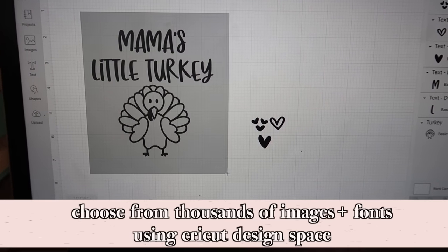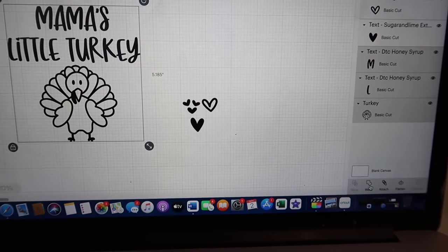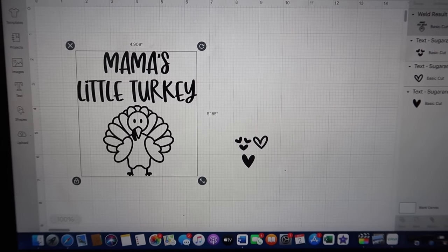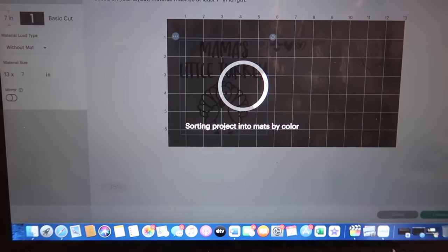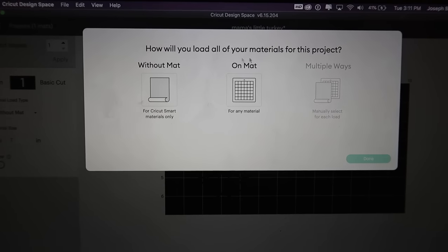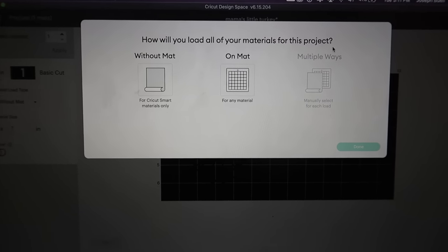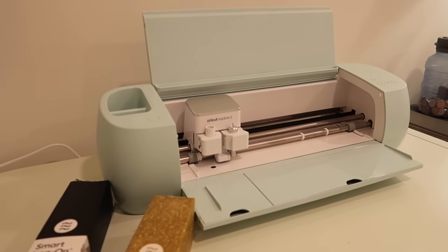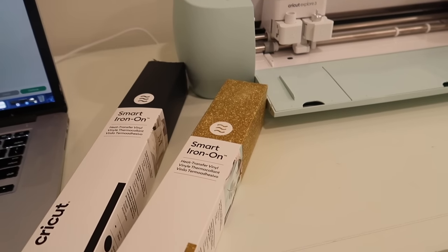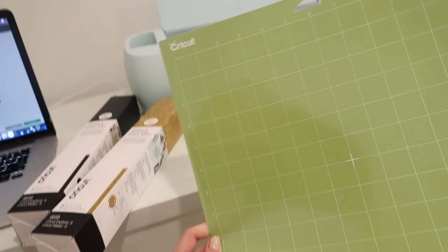I've already decided this is what I want to put on their shirts — it says 'Mama's Little Turkey.' I'm going to weld this together, and then I'm going to click 'Make It.' The system is very intuitive; it walks you through everything. It's asking how you're going to load your materials — with a mat or without a mat. Since we're using smart iron-on, we don't need a mat.